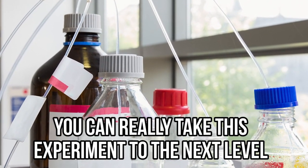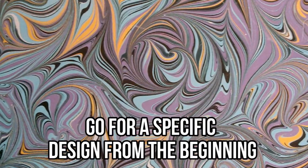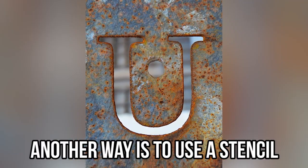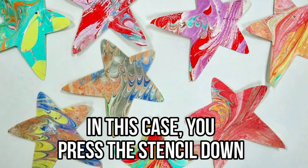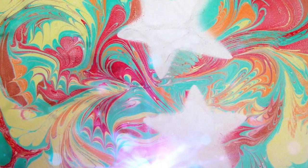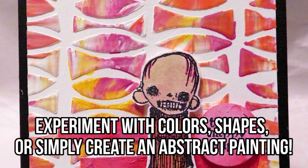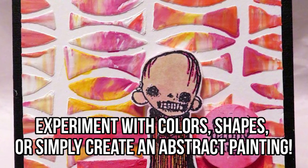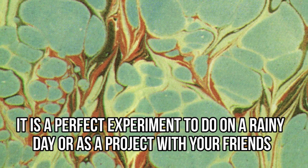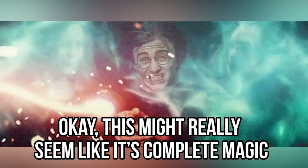You're left with an awesome design. You can take this experiment to the next level by using only selected colors or going for a specific design from the beginning. Another way is to use a stencil — press the stencil down on the colors and then put your paper on top. The paper will only pick up the patterns inside the stencil, leaving you with a cool-looking painting. Experiment with colors, shapes, or simply create an abstract painting. It's a perfect experiment to do on a rainy day or as a project with your friends.